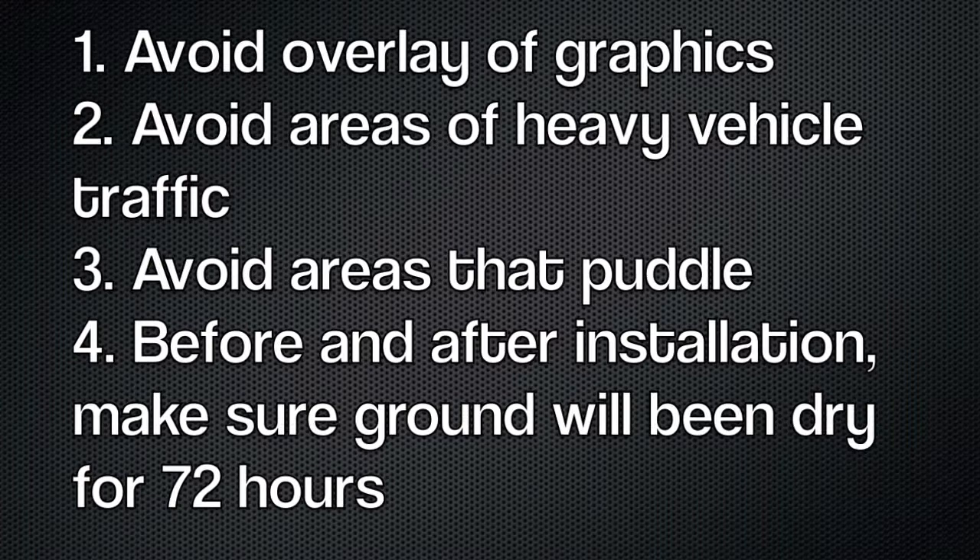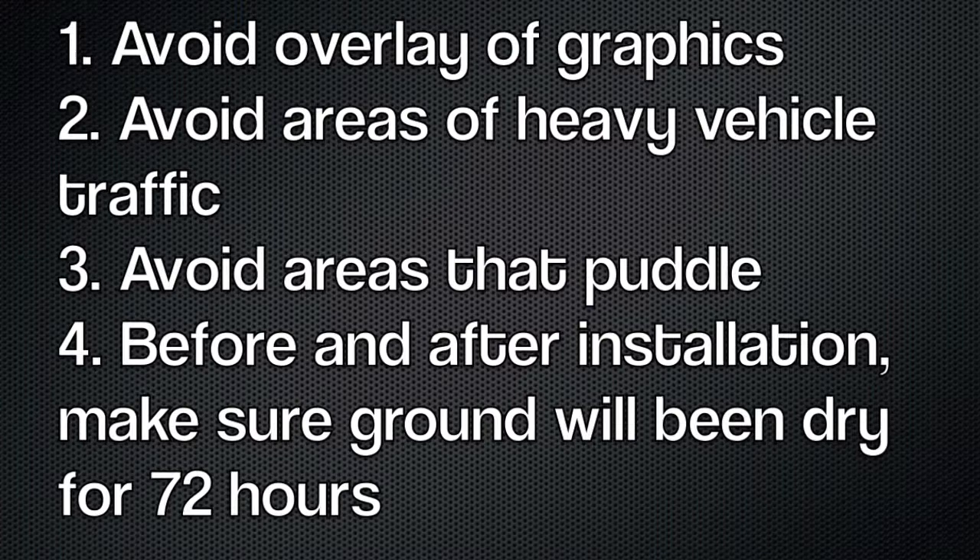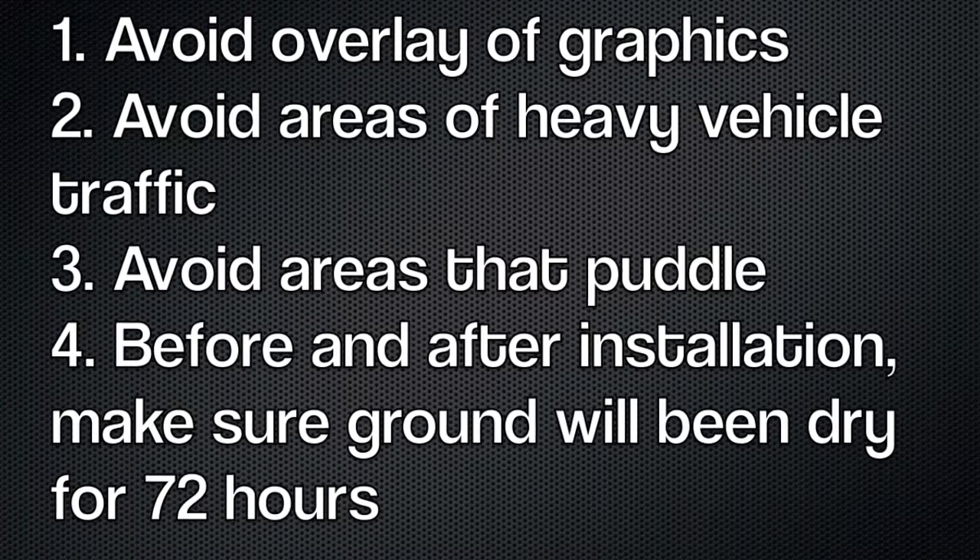In conclusion, the things you want to avoid: avoid overlay of the concrete graphics — make sure one is not going to be on top of the other. Avoid areas of heavy vehicle traffic, especially areas where vehicles are going to be turning and putting a lot of torque on the graphics. Have no more than 50% coverage — we don't recommend full coverage. Avoid areas that puddle. And before installation, make sure the ground has been dry for at least 72 hours for the best possible results.